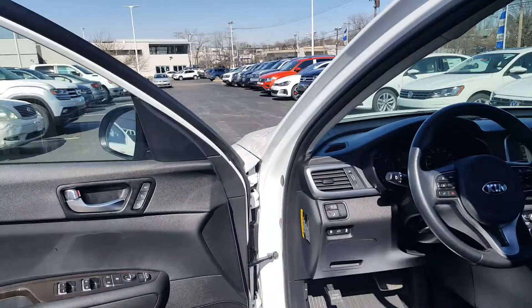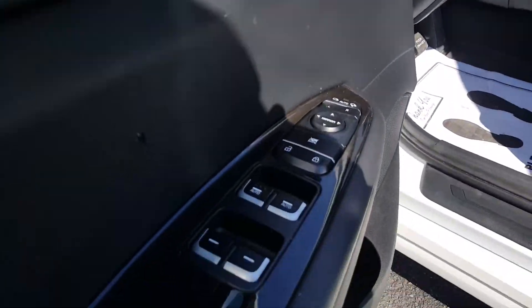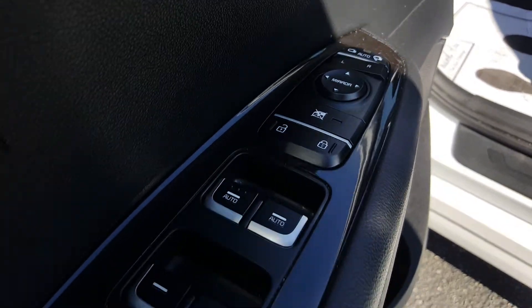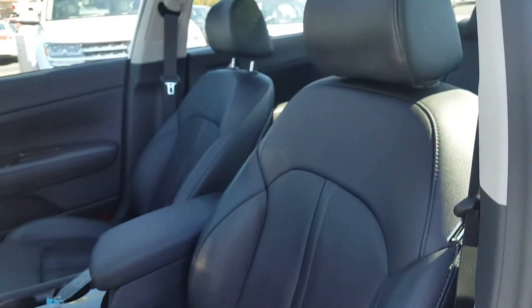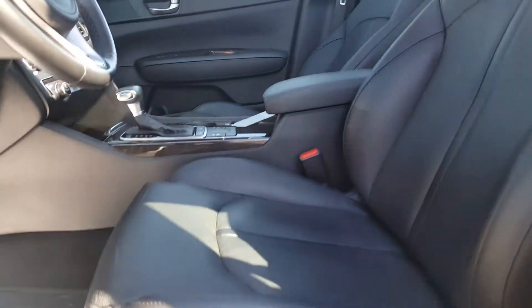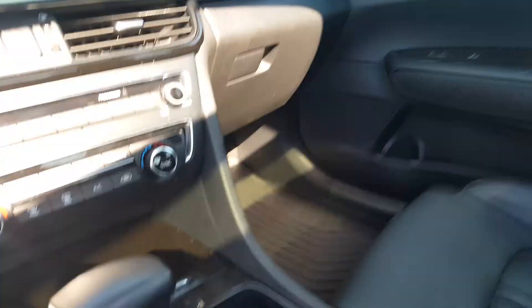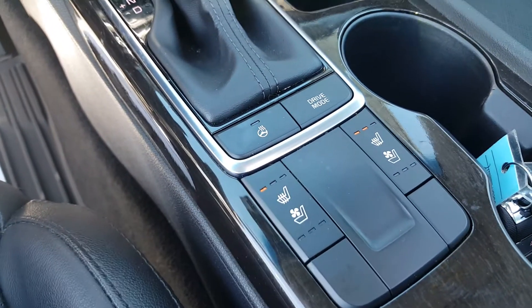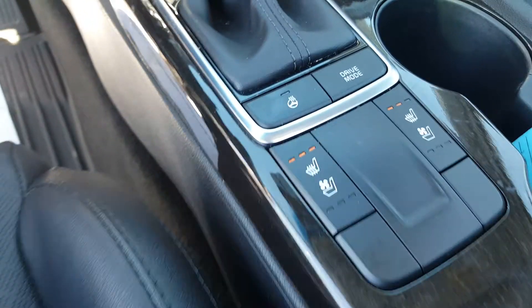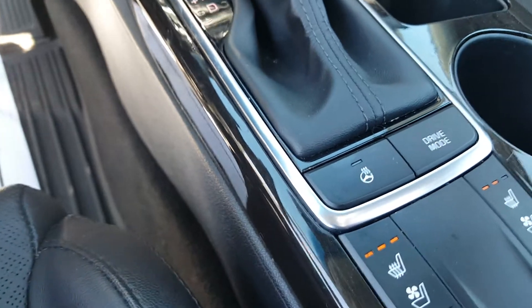Inside the Kia Optima you get power windows, power locks, and power mirrors. There's nice dark wood grain trim on the side as well. You get leather seats with a power driver seat. The seats are heated and cooled — nice and warm in the wintertime, keeps you cool in the summertime. You also get a heated steering wheel, so on a cold morning the wheel will be nice and warm for you.